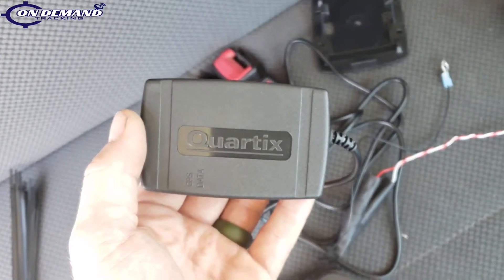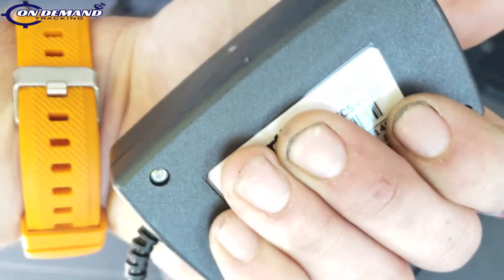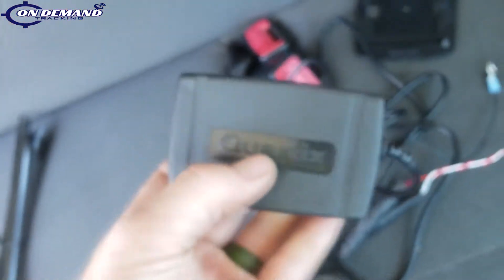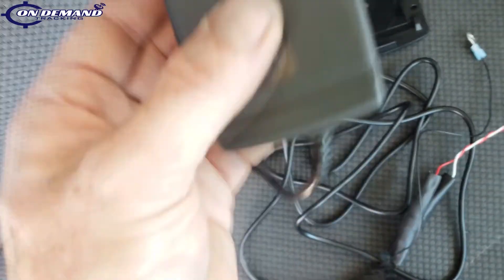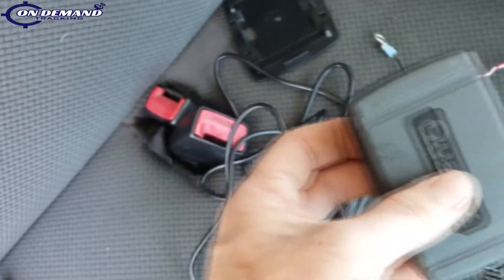Before we go any further with our install, we're going to want to take down the serial number or at least take a photo off the back of our unit. That way, when we check our unit in online or call support to assign the vehicle, we know which tracking device went into which vehicle.